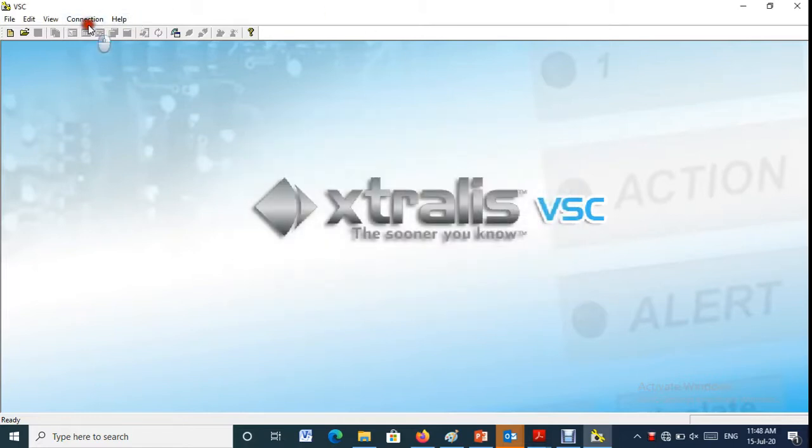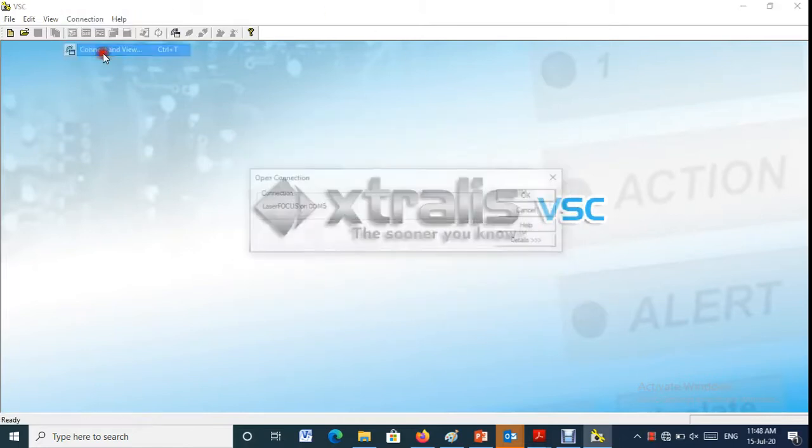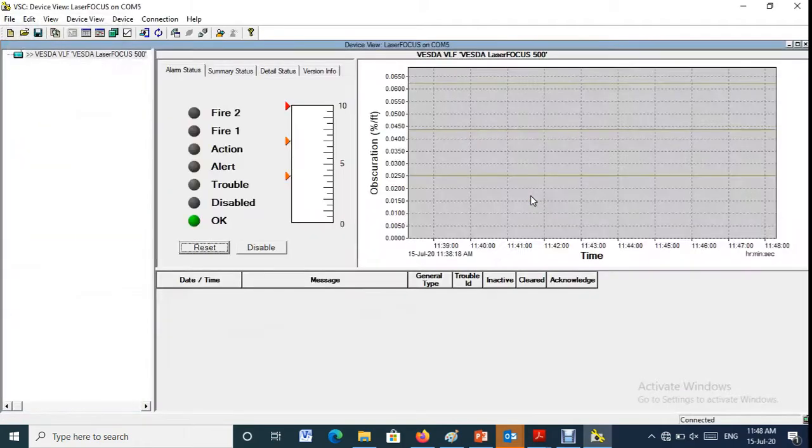Now the panel is interfaced with the VSC software and ready to be communicated.